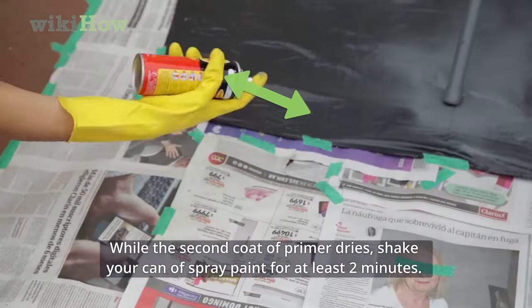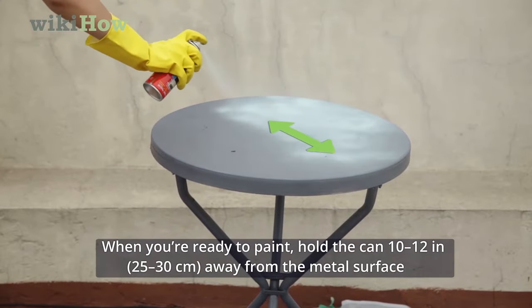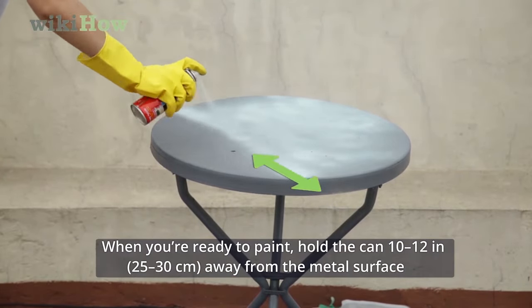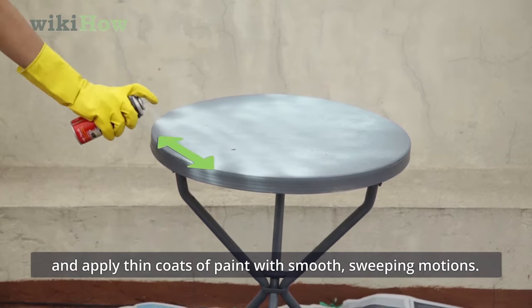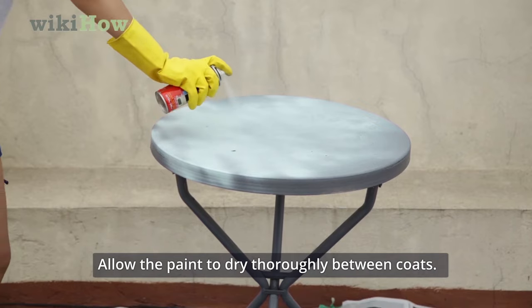While the second coat of primer dries, shake your can of spray paint for at least 2 minutes. When you're ready to paint, hold the can 10 to 12 inches away from the metal surface and apply thin coats of paint with smooth, sweeping motions. Allow the paint to dry thoroughly between coats.